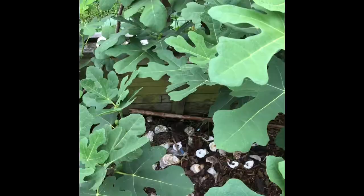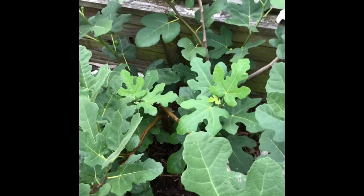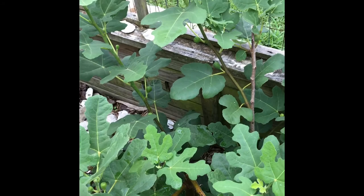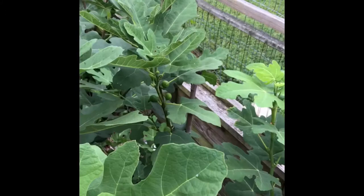Next to the mother Chicago Hardy tree, I have my Sicilian. I cut it down a lot last fall to try to give it an open center. I thought at first I might have cut it down too much because it took a while to grow new branches, but it is growing new branches and getting figs on every branch. I love this Sicilian tree. The leaves on the fig trees are very healthy compared to the other fruit trees on our farm.